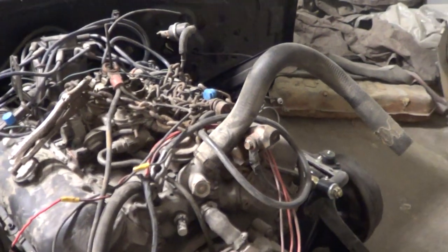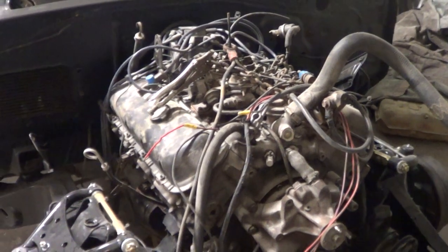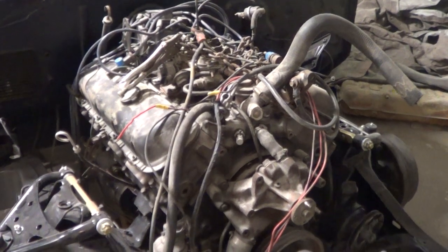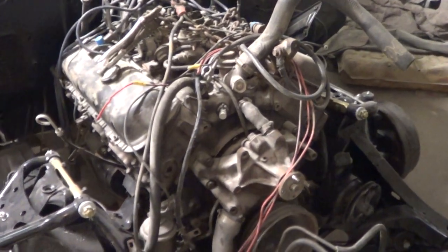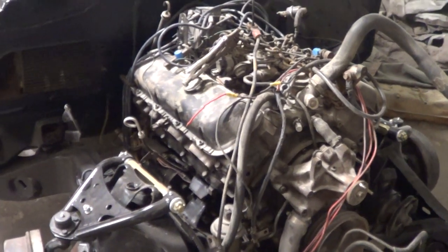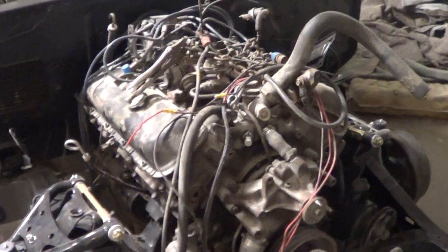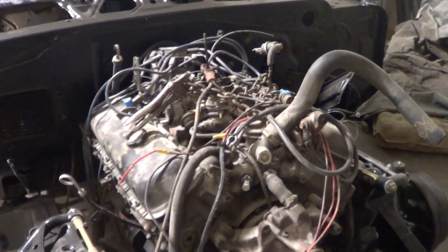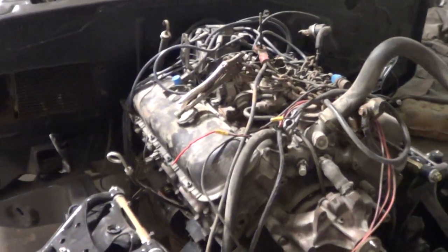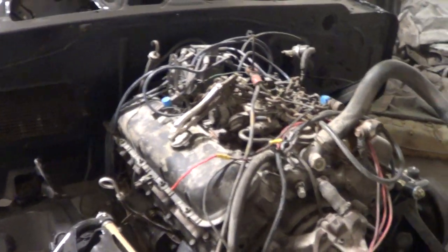If somebody wants to buy this and they say 'would you put on the correct intake, correct carb, and a bigger cam,' we can do that. We're actually looking at putting a big cam in it — a competition cam. We're looking at the 'Mother Thumper,' which gives it that choppy idle. I like it where it beats good against the pavement, not a real lopey cam.